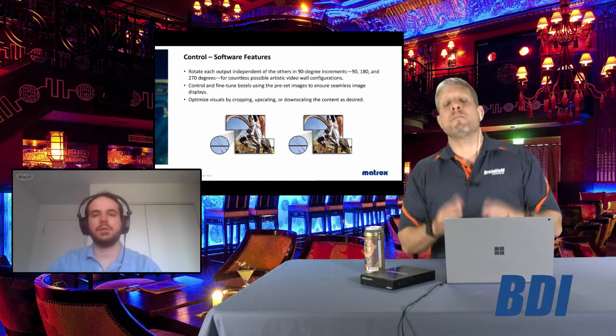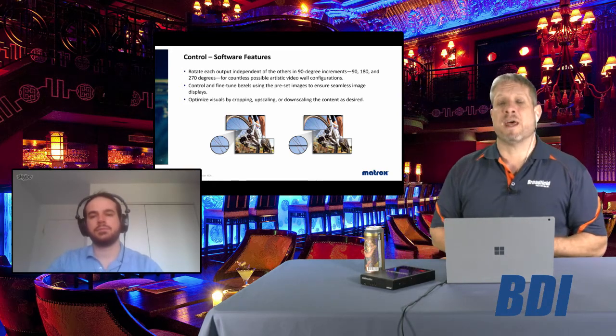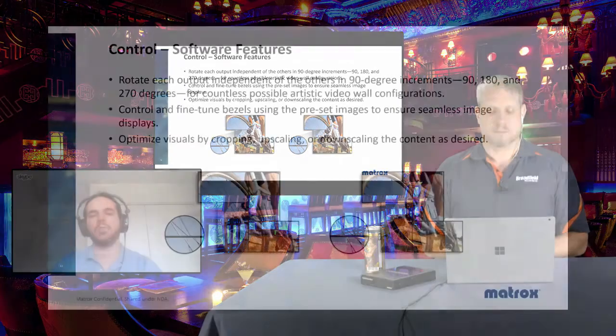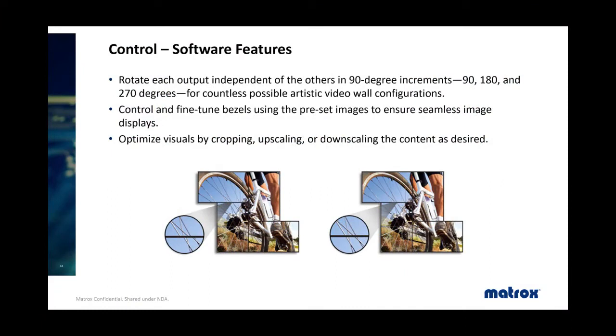The control software includes bezel management — you can see that the bezel rails are not aligned, and with the software you can set bezel management values to make sure everything is aligned, which is very important in the video wall space. There are other software options as well, such as cropping the content on each monitor or rotating by 90, 180, or 270 degrees to give you a lot of flexibility in configuration.